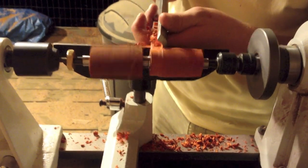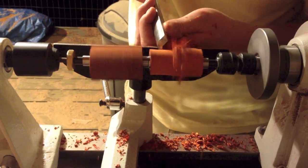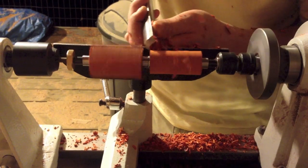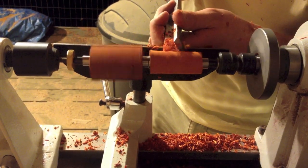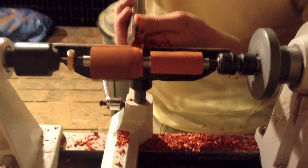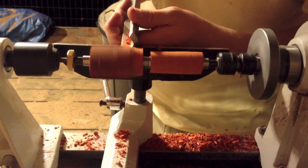I'm using a roughing gouge, which is the beefiest of the gouges that I have as far as chisel tools go. It's basically taking that square blank of wood and smoothing it down into a round cylinder. You can kind of see the difference between the two — one's round, one's not.